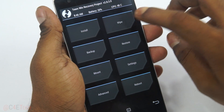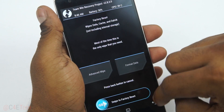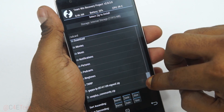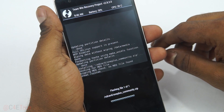Once you're in TWRP recovery, select Wipe and swipe to factory reset. Then go back, select Install, select the ROM file that you downloaded, and select swipe to confirm flash. This will take about a couple of minutes.